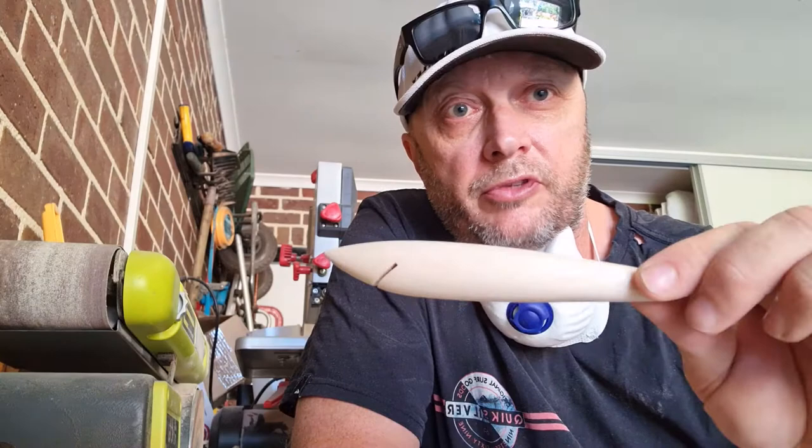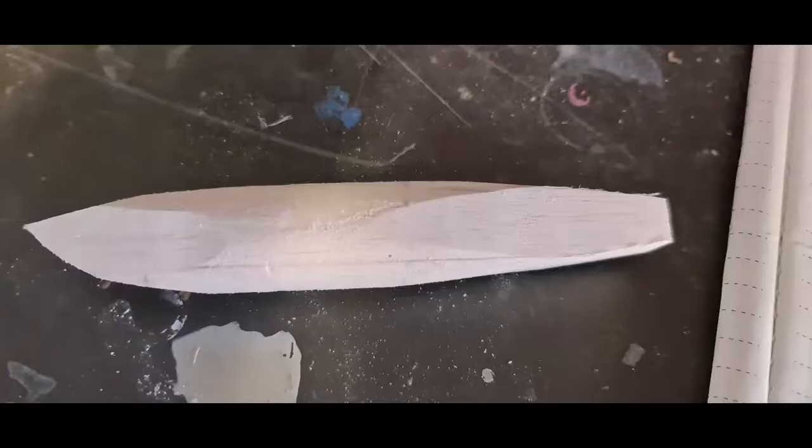Look out for my next competition — there might be one at 250 subscribers. We're about halfway there now, so keep watching the YouTube videos and I'll show you a little bit of progression as we go along with this lure.